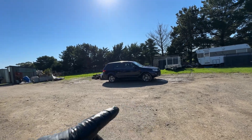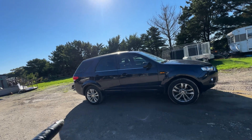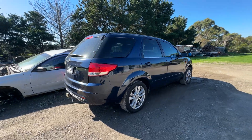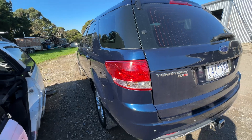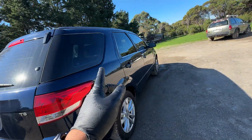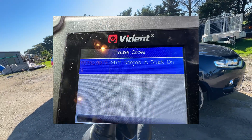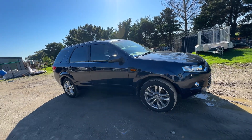Stay tuned because I picked up this Ford Territory SZ two-wheel drive with the 2.7 Duratorq engine and the 6R80 gearbox. The problem with this car is it doesn't go into reverse, it slips in fourth gear, and won't go into fifth and sixth. The codes I'm getting point to a solenoid, so I'm going to try buying some solenoids, swap them over, and see if that fixes it.